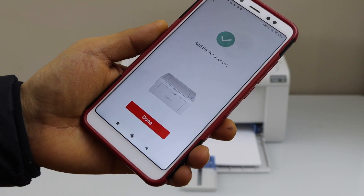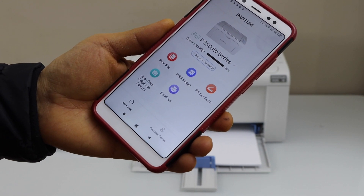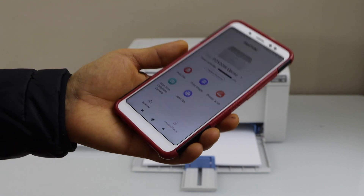We have successfully installed the printer. Click done. You will see the P2500W series printer and we are ready to use it.